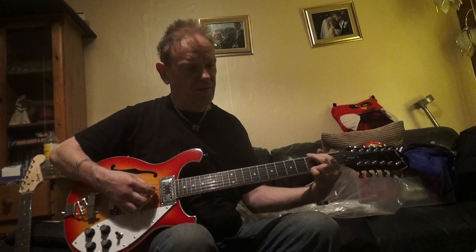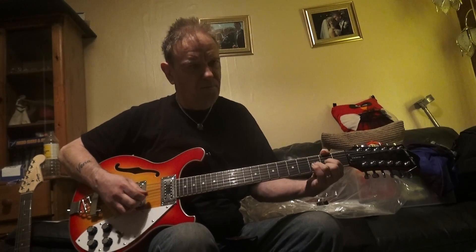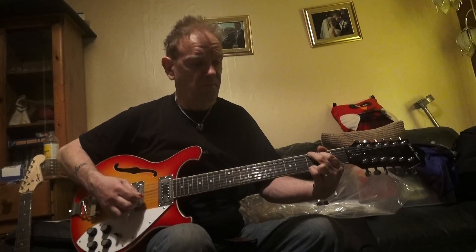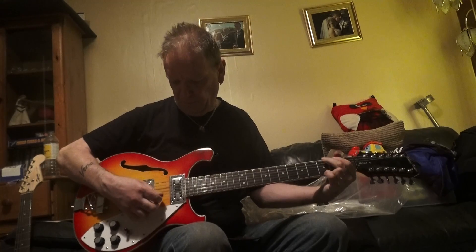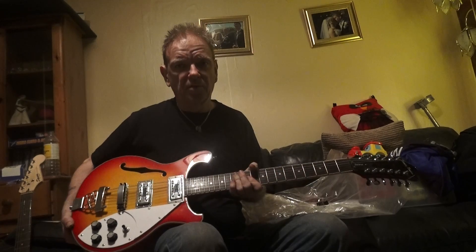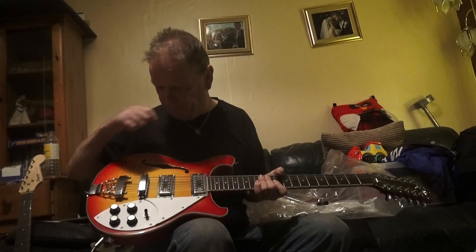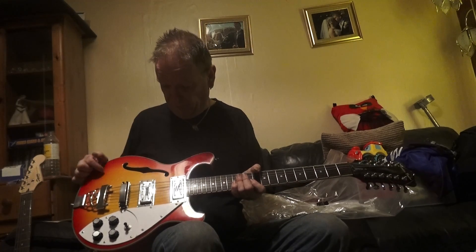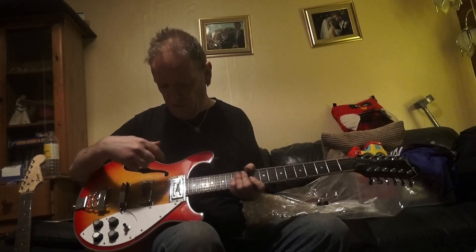Both pickups. So there we are — brand new mini humbuckers with individual volume and tone controls. We've got a semi-hollow body with your f-hole here.